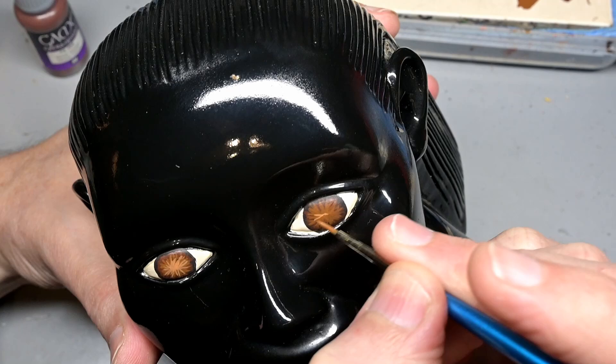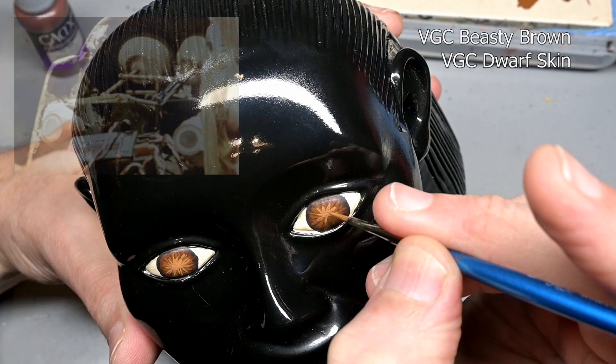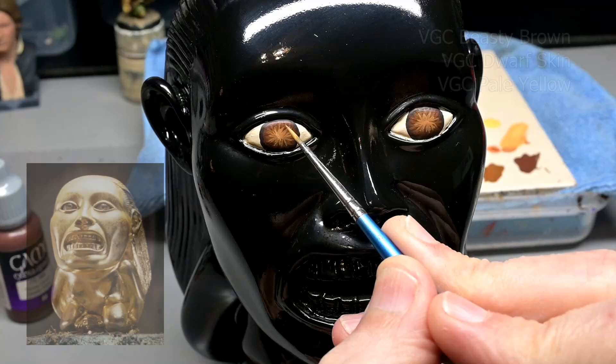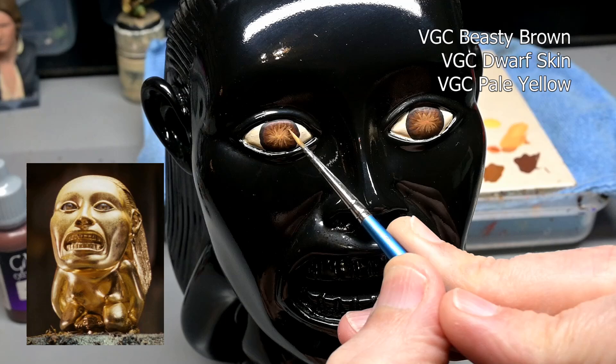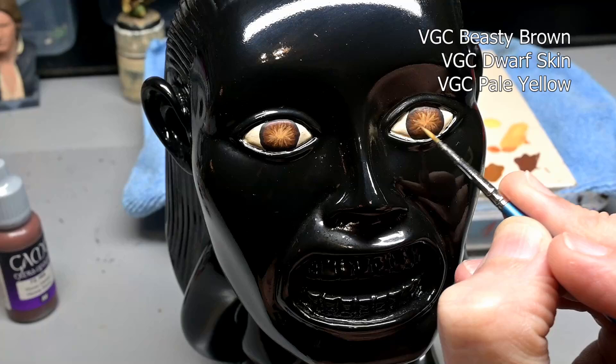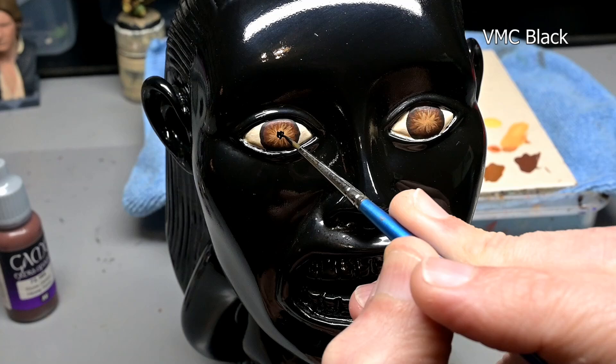A little movie trivia in case you didn't know — the idol in the movie, the hero prop, had real human glass eyes mounted into it, and they actually move. They're hooked up to some animatronics, and either you can't see them move in the movie or it didn't work — I've heard different stories. But yeah, they used real human glass eyes, which does seem a little bit odd for this piece. It's an idol — you'd figure these would be jewels or something like that. But we're going to go for the human look. Not perfectly human — I'm not adding red veins in the eyes, because I think that's going a little bit too far for a golden idol. So if this doesn't look 100% real, I'm totally happy with that.